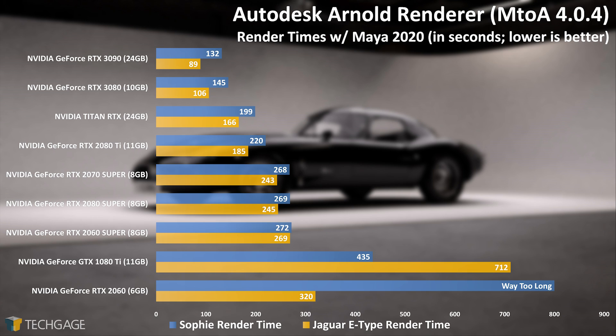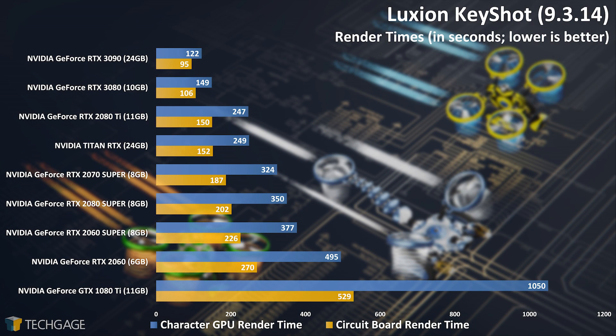Arnold uses OptiX by default, and if ray tracing cores exist, they automatically get involved in the render. Unlike some of the other renderers we've tested, there is no RTX off option to toggle with Arnold, but when comparing to the older Pascal-based GTX 1080 Ti, we almost don't even need an RTX off option. The gains in performance between that GPU from 3.5 years ago and the new RTX 3080, which carries the same price tag, is really incredible. Our Keyshot results follow in the same footsteps as our Arnold results, in that one project flexes the RTX 3090's brawn better than the other. With the character render, it's nice to see the RTX 3090 pull a bit ahead of the RTX 3080, and cut in half the rendering time of the Titan RTX. This set of results shows yet again just how much slower the 1080 Ti is in rendering compared to more modern GeForces — the 1080 Ti is still a strong GPU, but if you're spending a lot of your time rendering, you really owe it to yourself to make the move to a newer card.